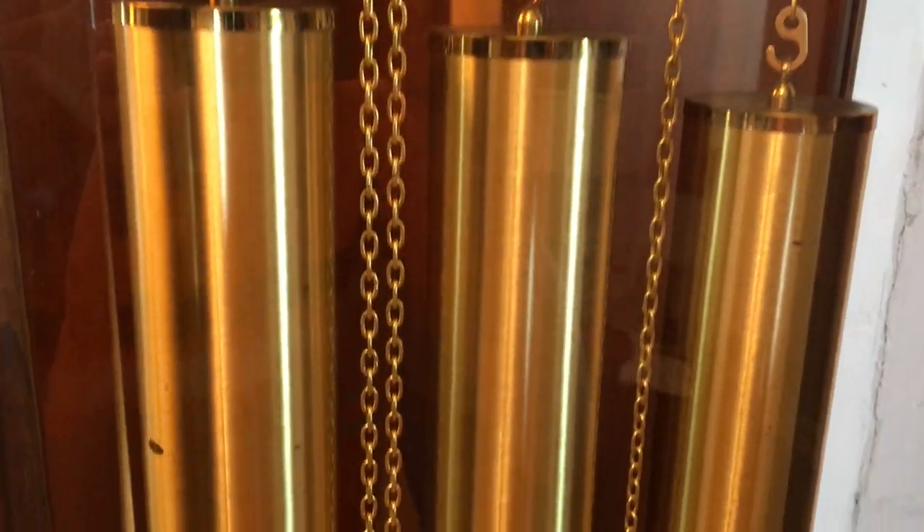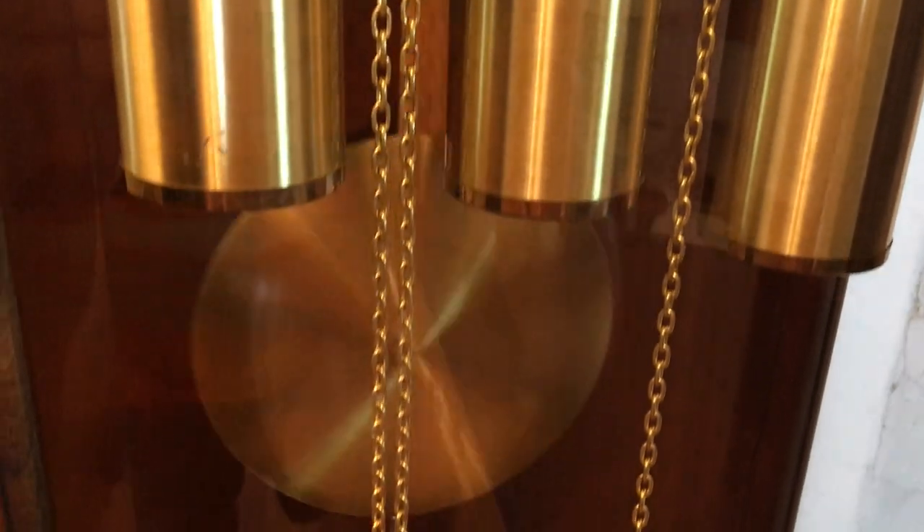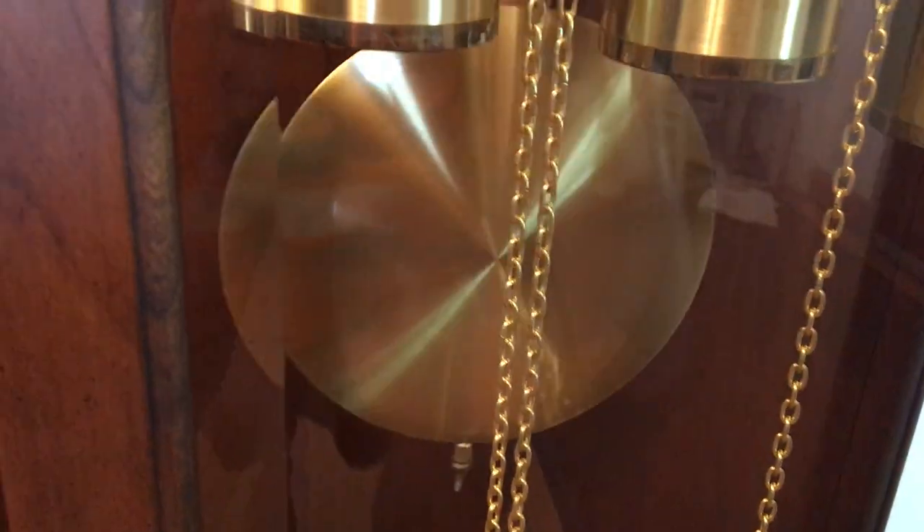Moving down here, you can see the weights. This is a chain-driven clock, and you can see the pendulum. This piece of glass right here is also beveled.